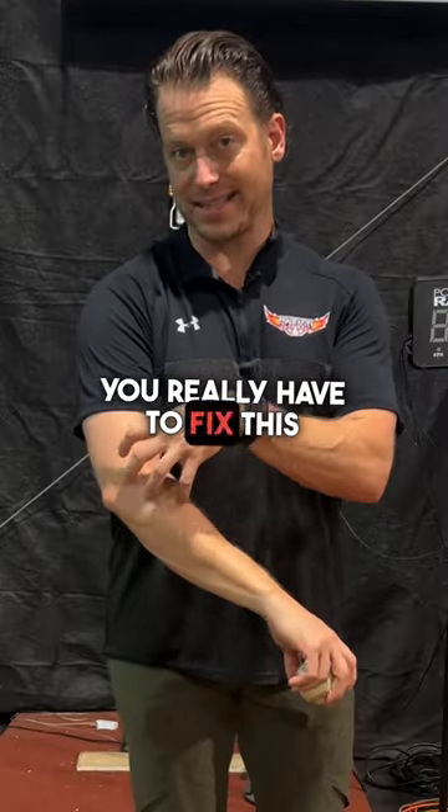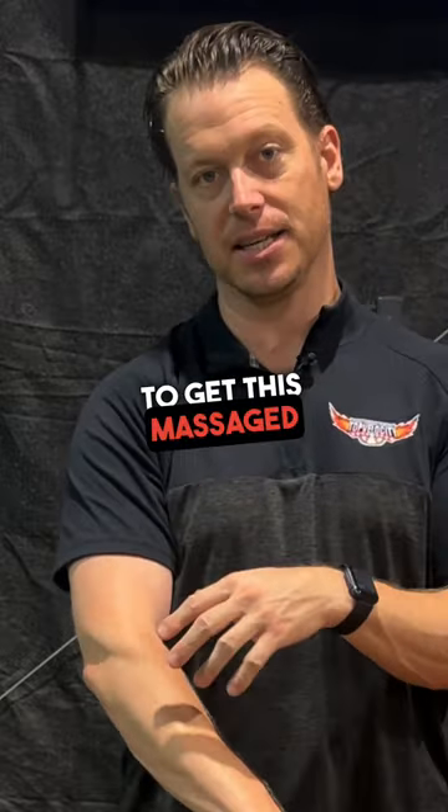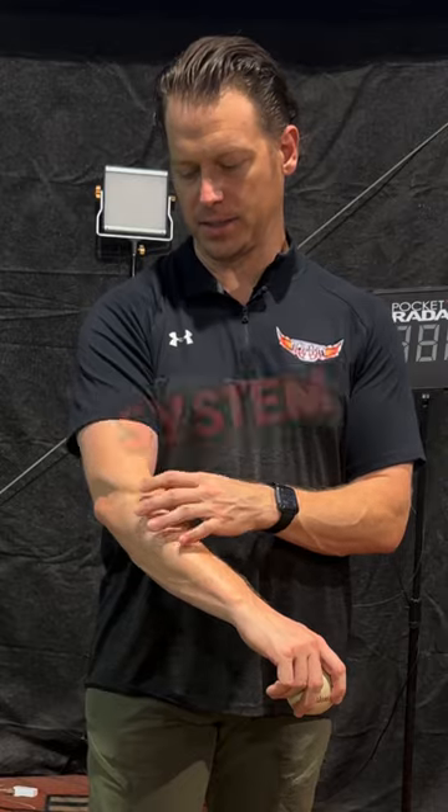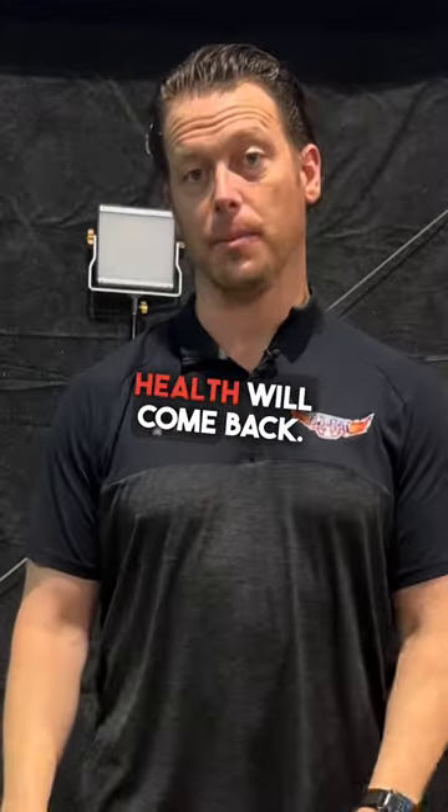You really have to fix this before you can fix the broader problem. You want to get this massaged, work out all the tension and stress, break up the fascial system, and try to get it stronger. Then all of a sudden your elbow health will come back.